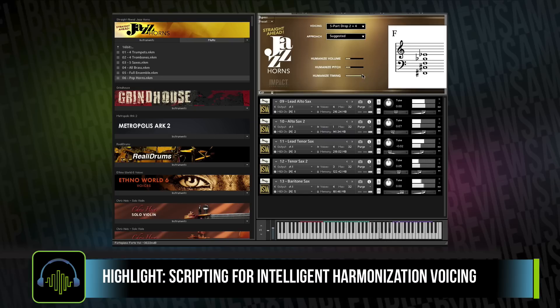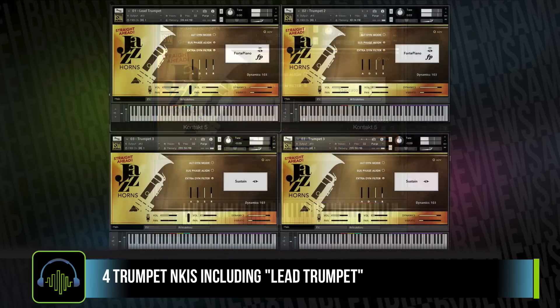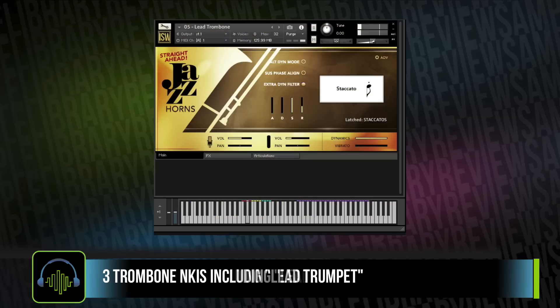The library comes with 13 deep-sampled solo instruments. You've got trumpets, trombones, and three different saxophones.